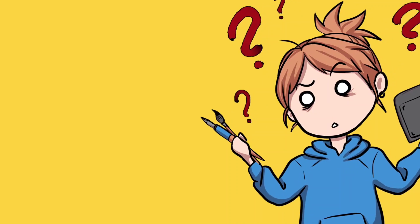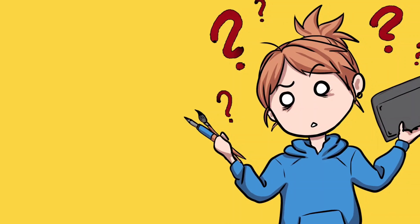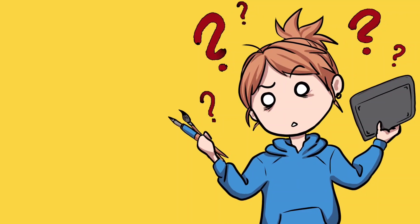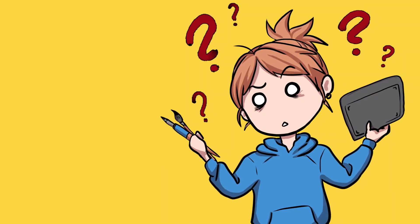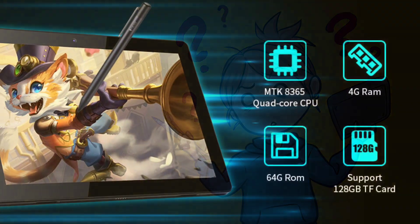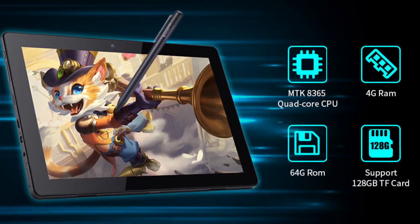With digital art on the rise, we've been seeing an increase in manufacturers and products for drawing tablets and gadgets as well. As someone who could never afford the top category art supplies and tools, I'm always on the lookout to see what affordable alternatives I can recommend to young artists. In today's video, I review a brand new contender on the market, the Frunsi Rubens standalone drawing tablet.